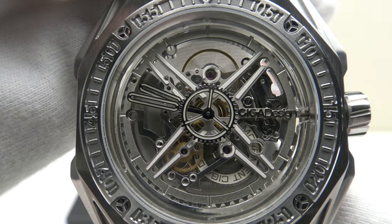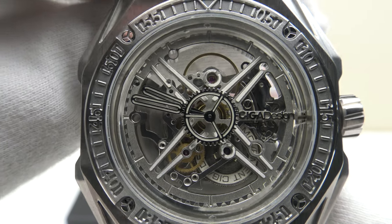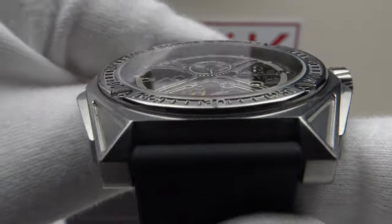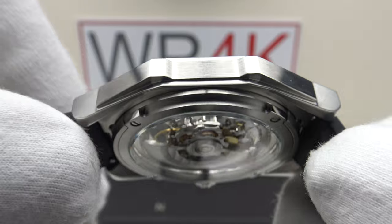Good afternoon. Today I'm going to be reviewing the Sega Design M-Series Magician. This watch will be available from August on Indiegogo.com. The price has yet to be confirmed.